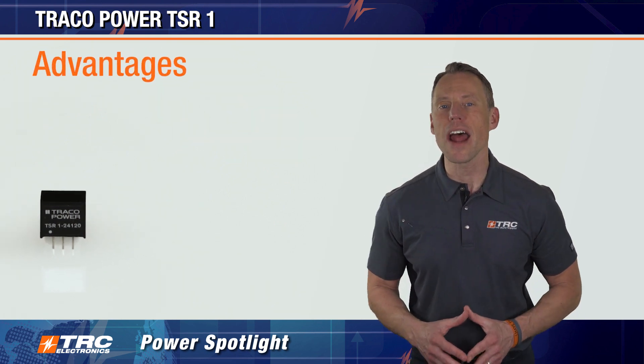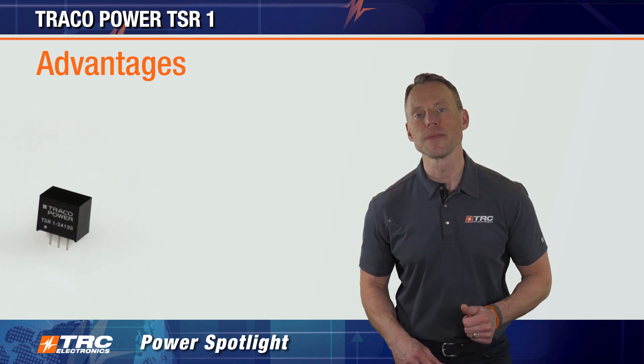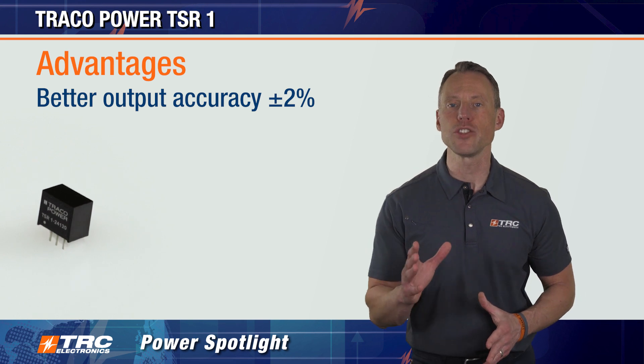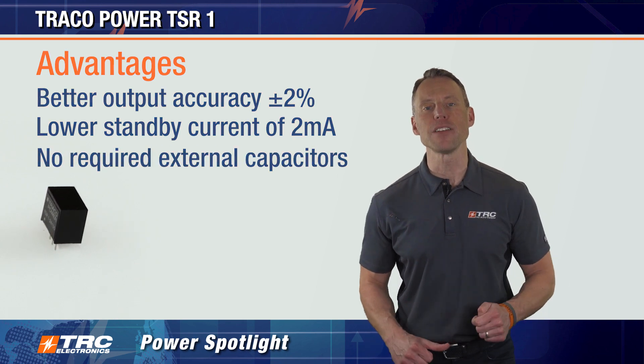The TSR-1 non-isolated switching regulator provides significant advantages over linear regulators. It has a much better output accuracy of plus or minus 2%, a lower standby current of 2 milliamps, and requires no external capacitors.